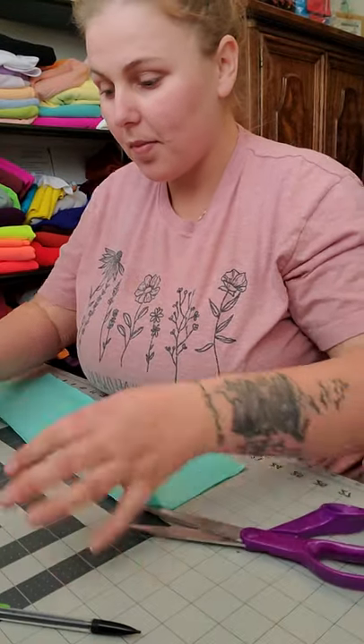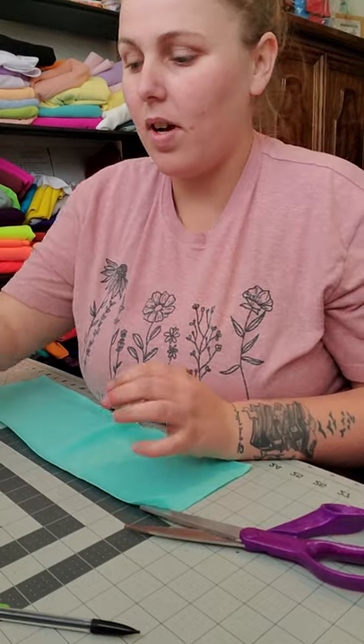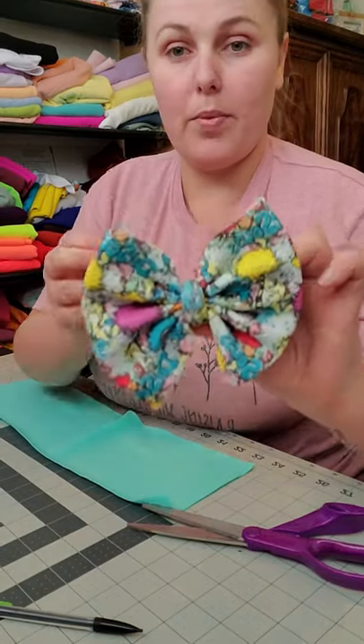All right ladies, you guys want to know how to make a 5-inch bow on nylon or clip? We are going to make one of these pretty bows.